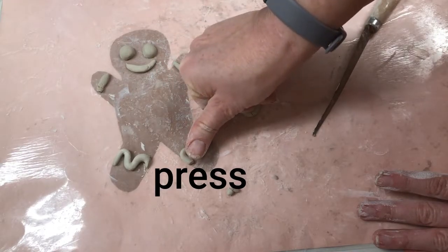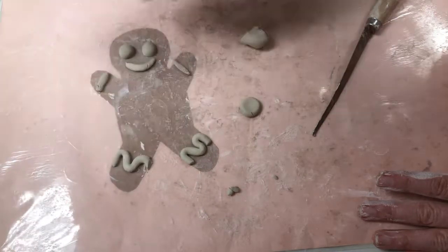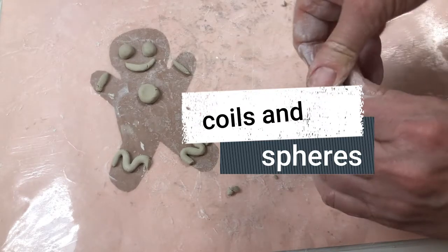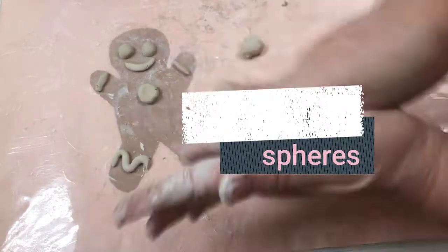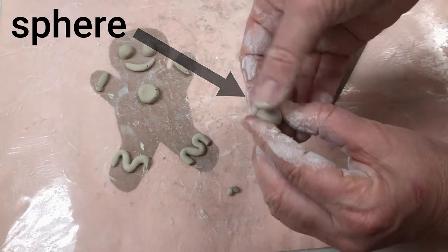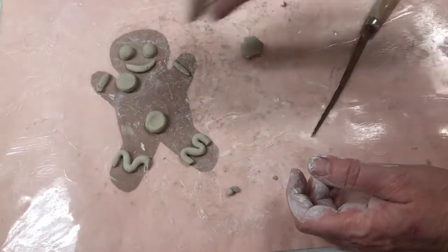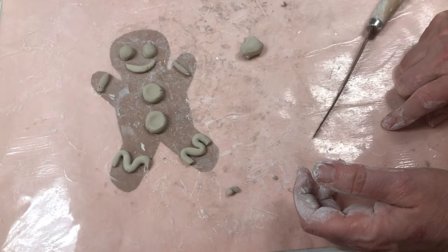We're not going to save these today — we're just practicing. Next week we'll get our clay gingerbread men to add our coils and our spheres to. I decided I like that as a button, so I'm going to make another clay ball — a sphere. A ball is called a sphere. Make it round, and then instead of cutting it in half, I'm just going to press it. When you press it, it spreads out but also presses it down. Now I have all my details and I am done.